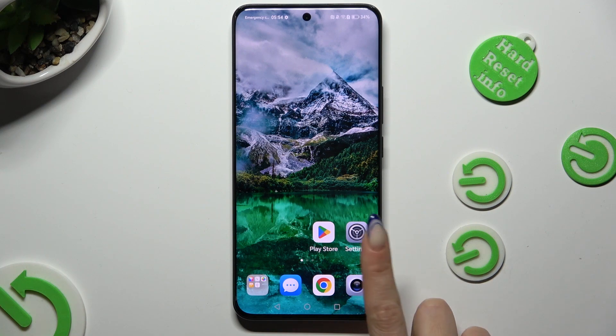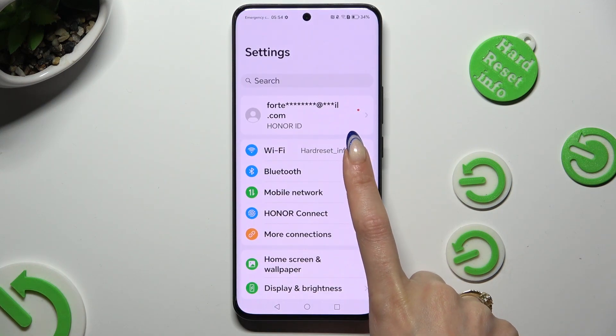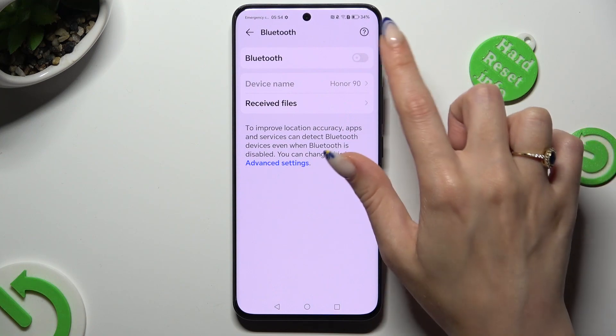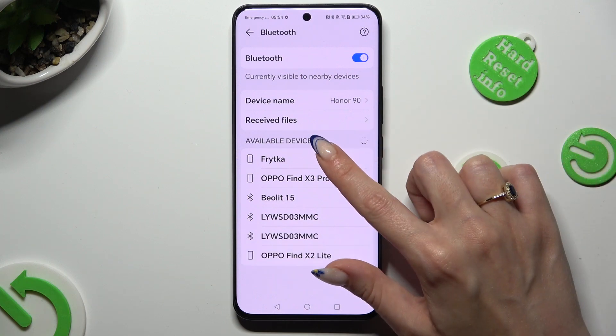Begin by going into settings and clicking on Bluetooth section right away. Then tap on the grey toggle next to Bluetooth feature. Wait for available devices to show, and when they do, click on the one that you wish to connect to.